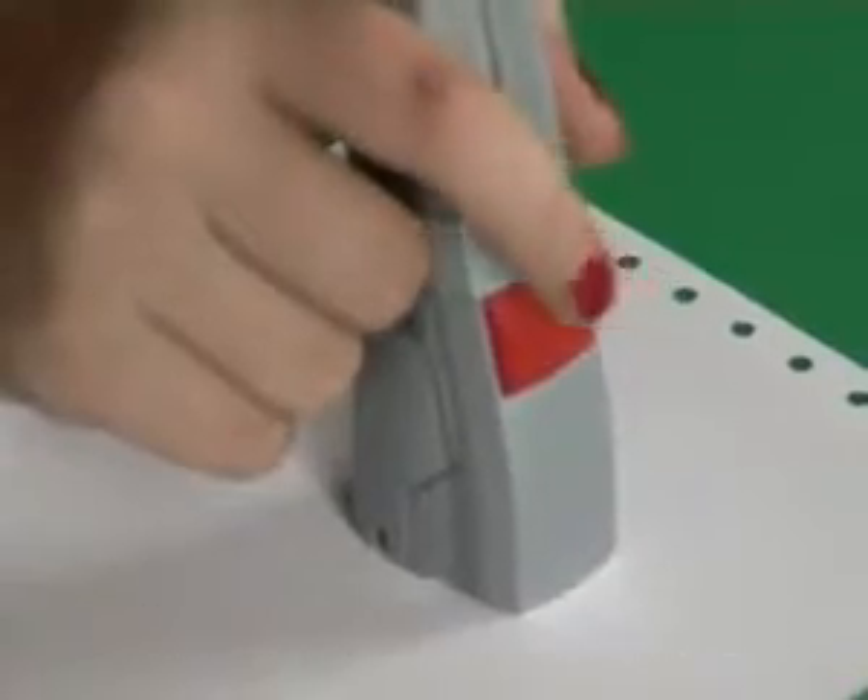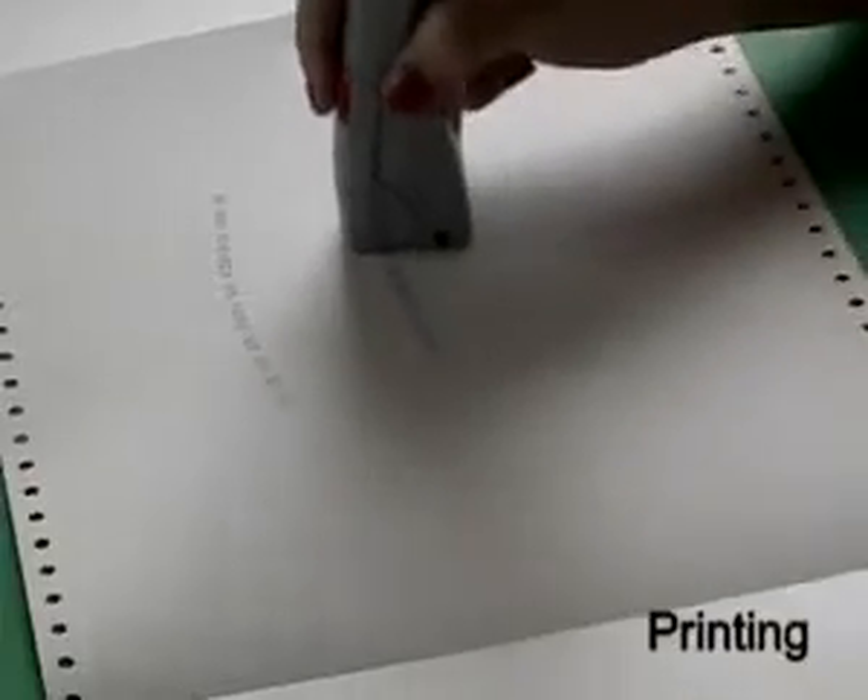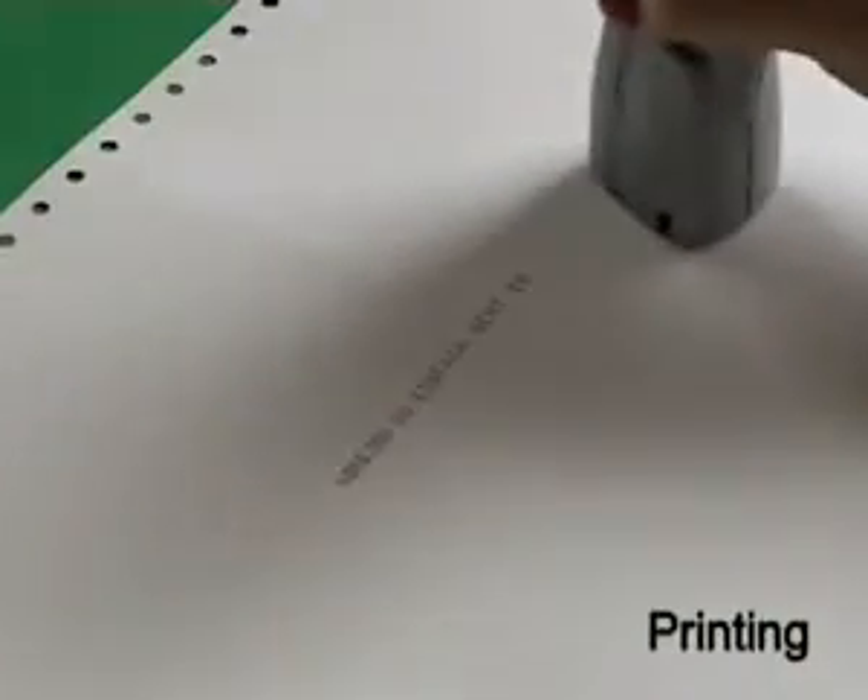Place the pen on the paper. Slide it along and press the red button as you move the pen. Moving slow creates condensed print. Moving fast creates a wide print.